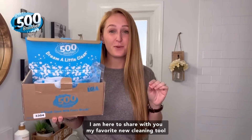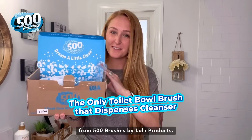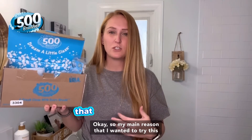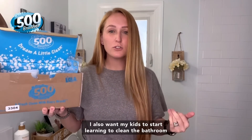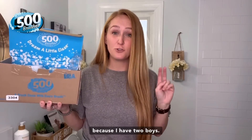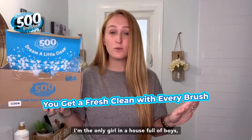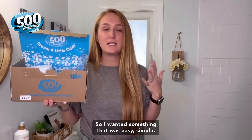What's up everyone! I am here to share with you my favorite new cleaning tool from 500 Brushes by Lola products. My main reason for wanting to try this is because I want simple solutions. I also want my kids to start learning to clean the bathroom — I have two boys and I'm the only girl in a house full of boys, so I think that's self-explanatory. I wanted something easy and simple that anyone in my house could use.